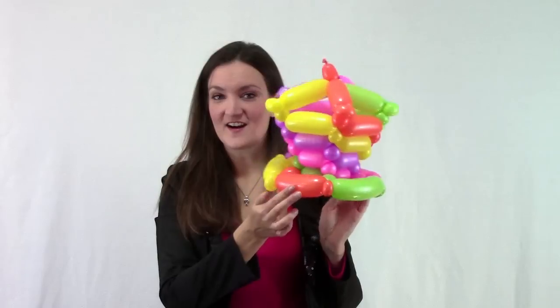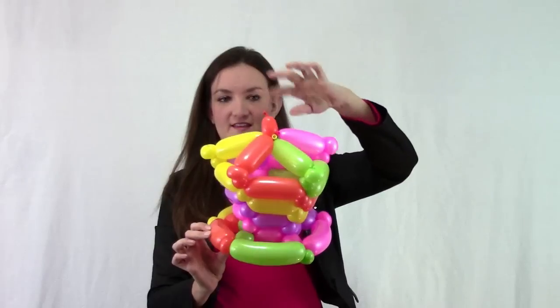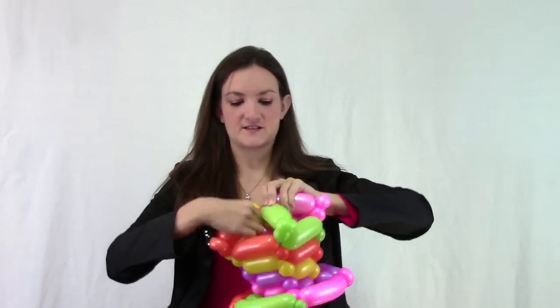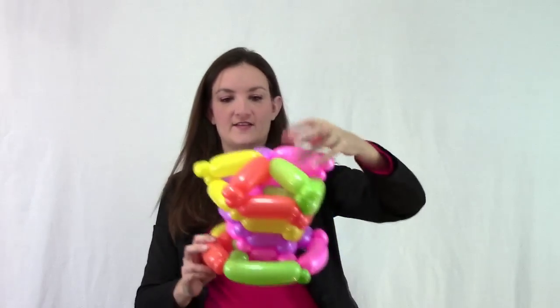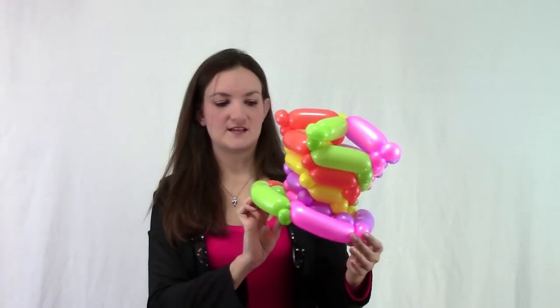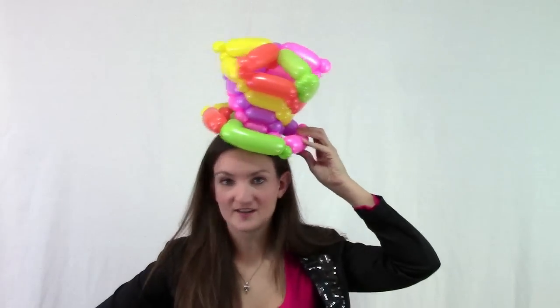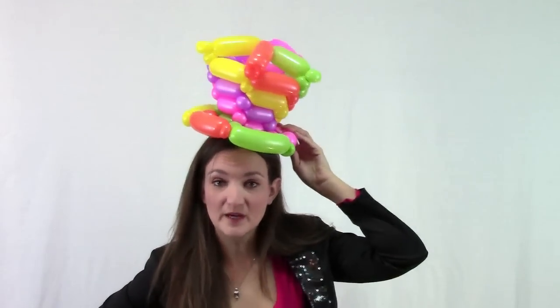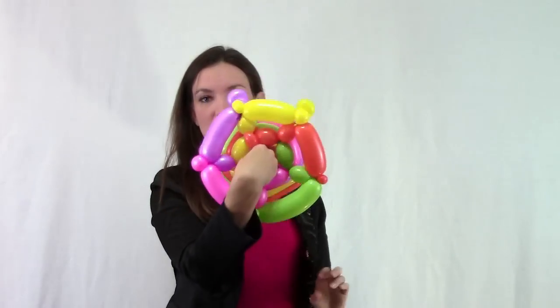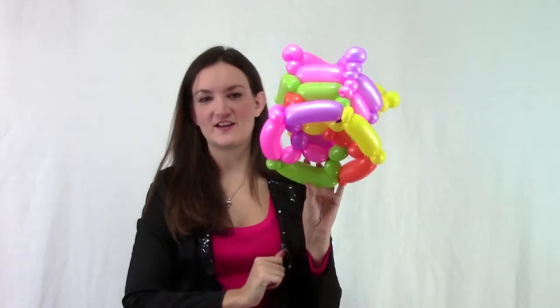There is our awesome little top hat. You might want to tuck in the top bubble by sliding it down so it's hidden underneath. Then you've got a really nice finished-looking top hat, which you can wear like this. You might be wondering how to put this on your head because it's a little bit small — it could fit on my hand, but nobody's head is going to fit in there.